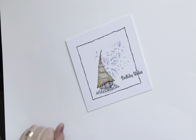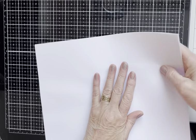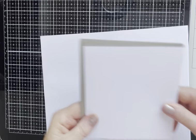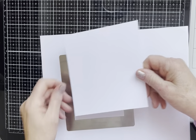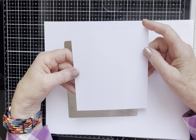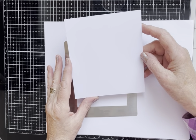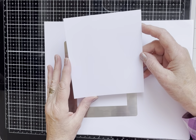Right, let's get going then. I have a piece of Lavinia Stamps multifarious cardstock in white, and I've cut this topper to 14cm by 14cm.